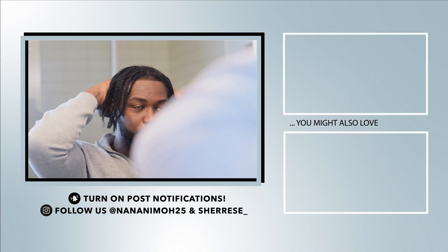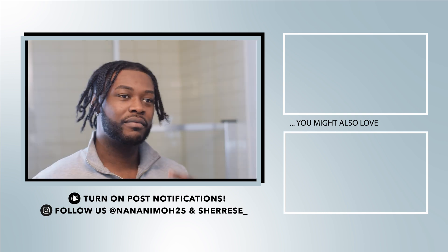And now for the reveal — who's that? This guy's clean. Thanks for watching guys, peace.